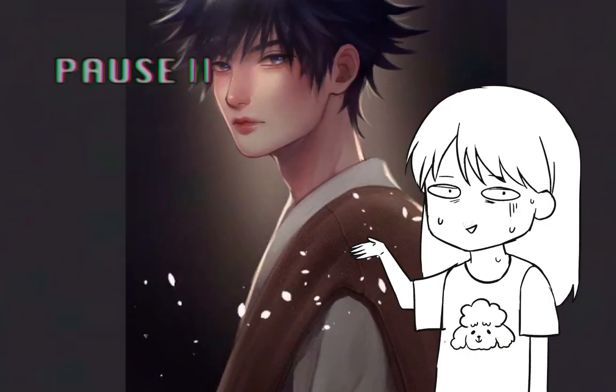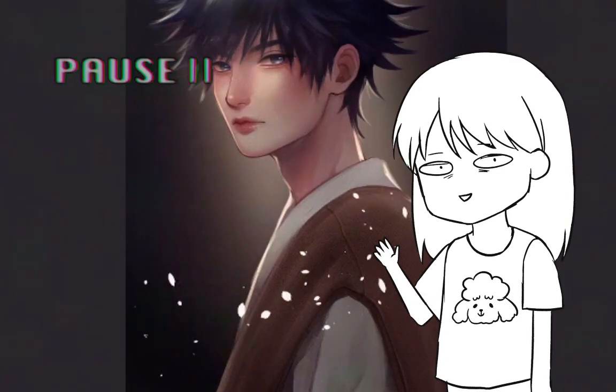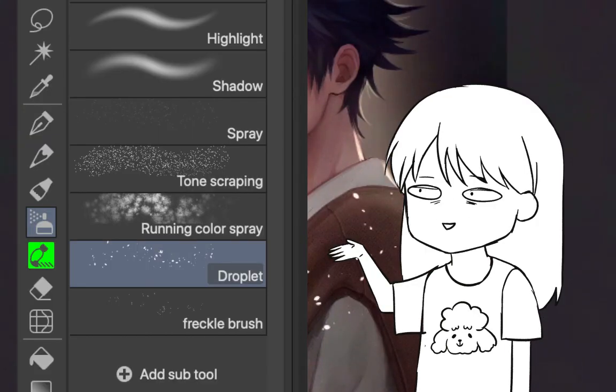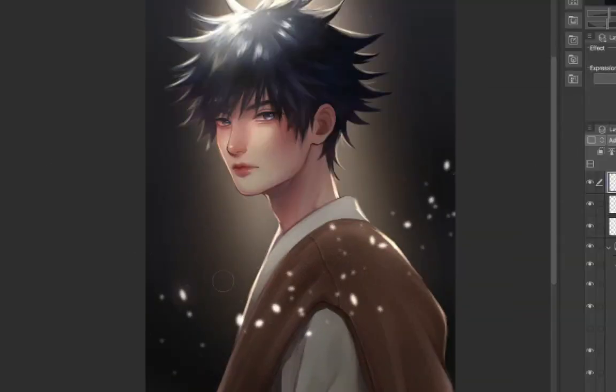That flower petal brush is actually a default airbrush in Clip Studio Paint — it's called Droplet and you can find it under airbrush. Don't forget to apply gaussian blur to give an impression that the petals are in the foreground, and add some glow.